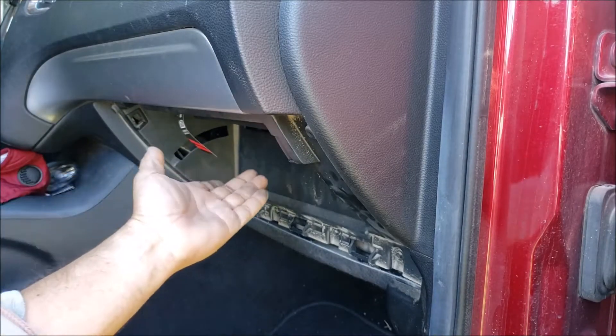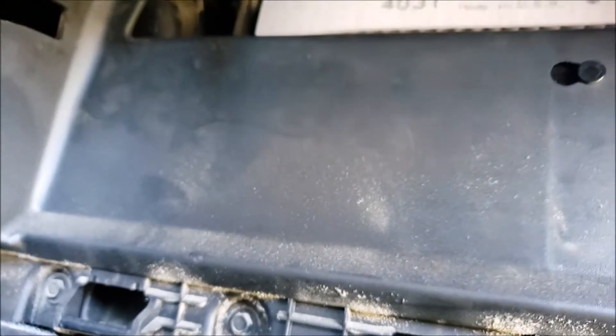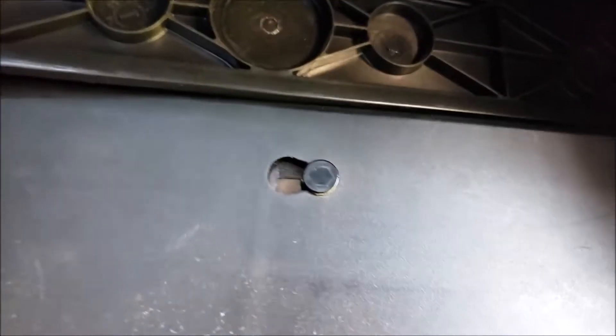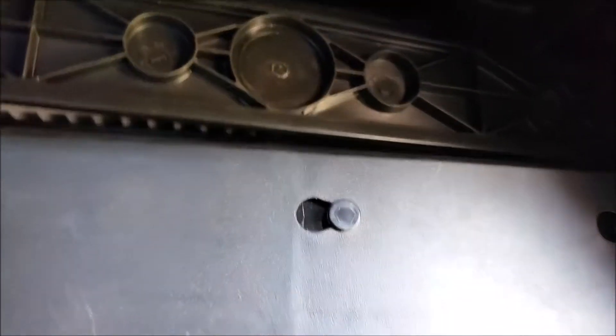It goes in there kind of tight, and then once it lifts up it'll slide into position. So that's where the filter sits. Then this section goes in there and hooks up on the side.